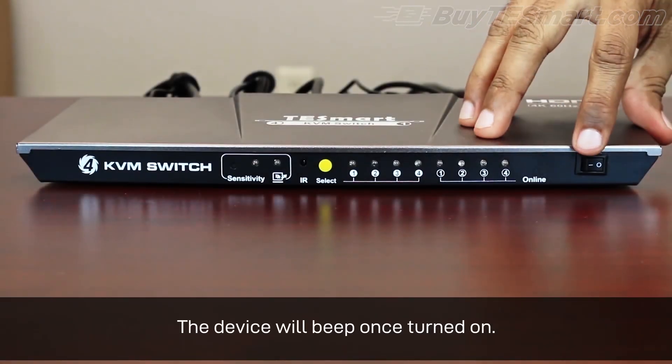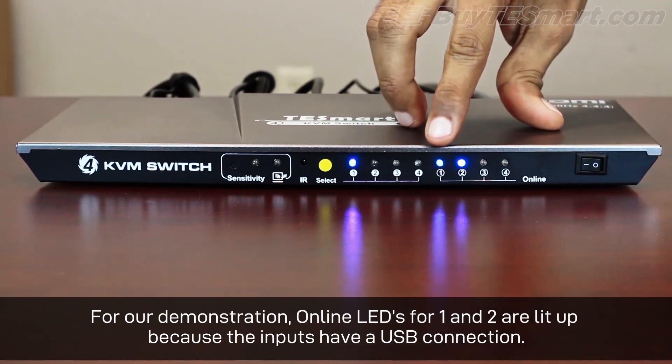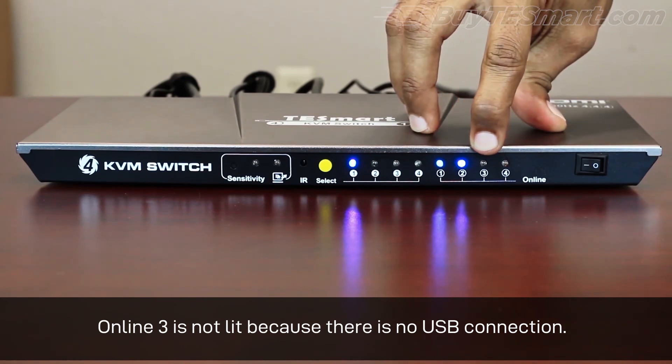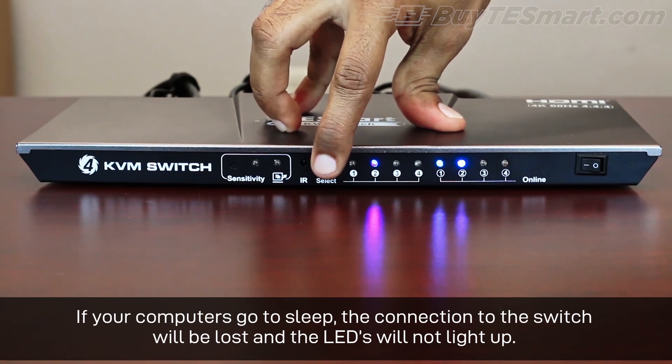The device will beep once turned on. For our demonstration, online LEDs for one and two are lit up because the inputs have a USB connection. Online three is not lit because there is no USB connection. If your computers go to sleep, the connection to the switch will be lost and the LEDs will not light up.